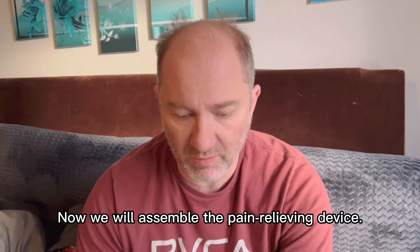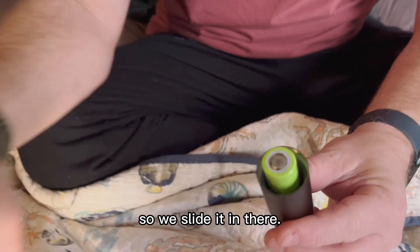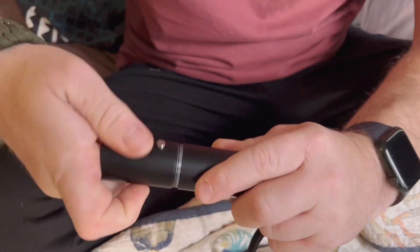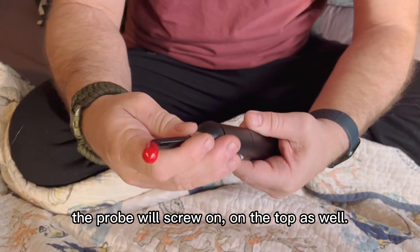Now we will assemble the pain relieving device. Take the battery — we want the positive end to face to the top, so we slide it in there. This was the positive end, so then we will screw this on. And then attaching the probe — the probe will screw on the top as well.